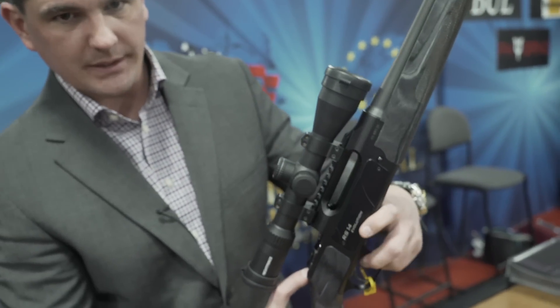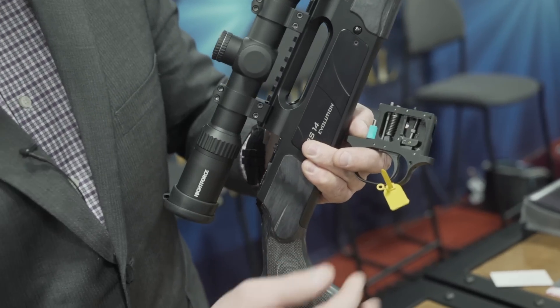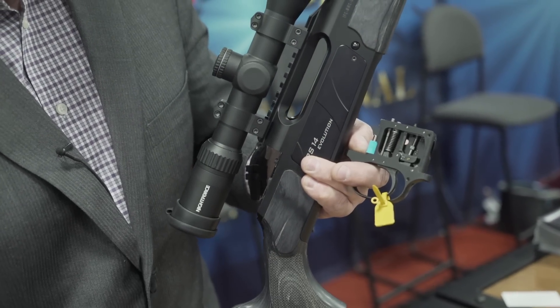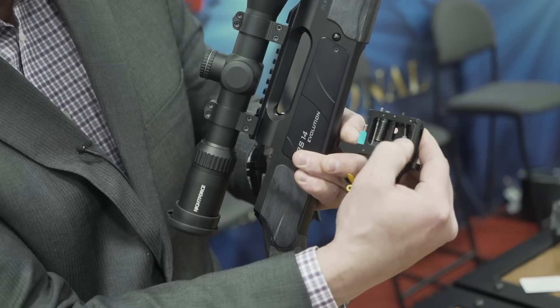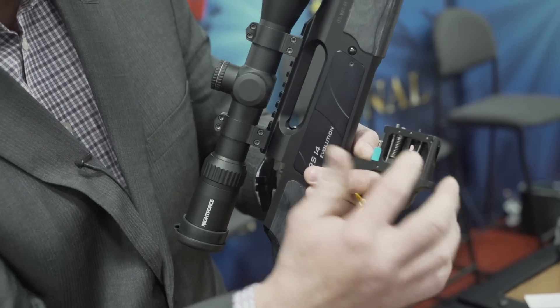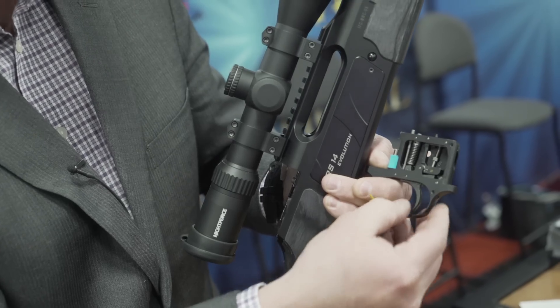The trigger is completely adjustable and removable. There's a lever on the back of the tang with three different positions for trigger pull — from two all the way up to five pounds, three different notches. You also have a set trigger feature, which is two and a half ounces.